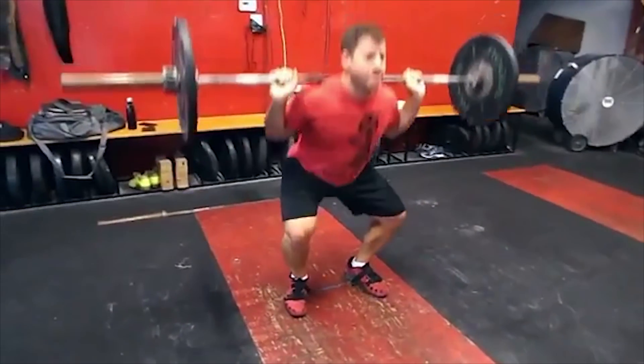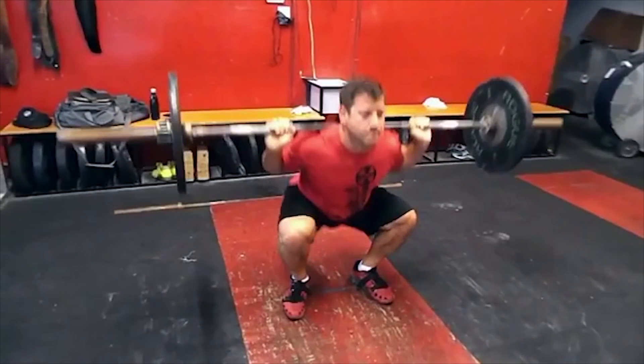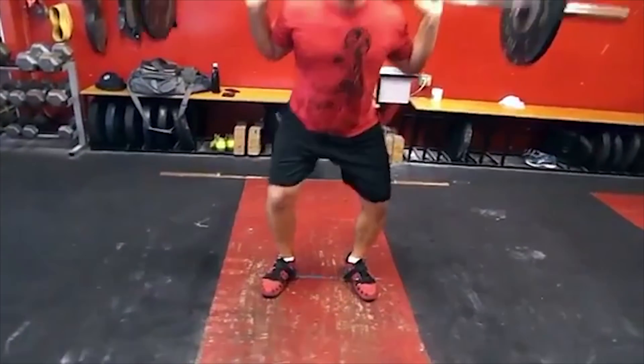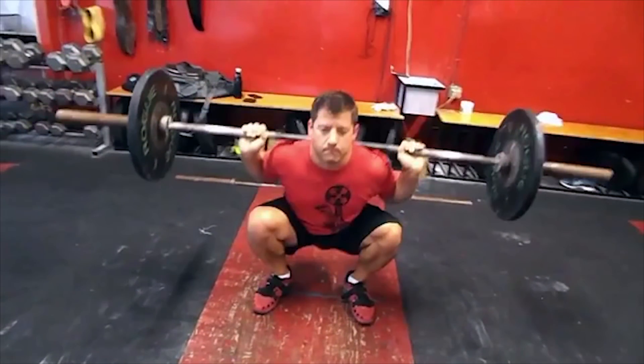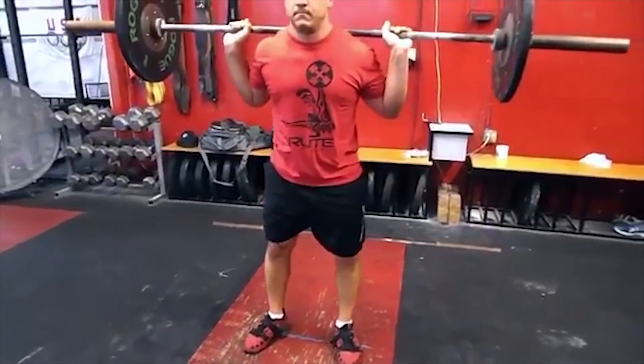So the answer is your feet should be slightly pointed outward on a squat and feet should be about shoulder-width apart. This will allow the knees to track naturally over the toes and put the body in a great range of motion while keeping the torso vertical through the squat.